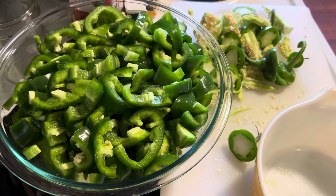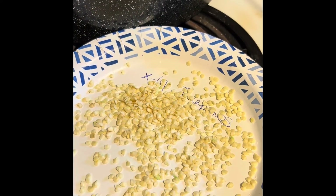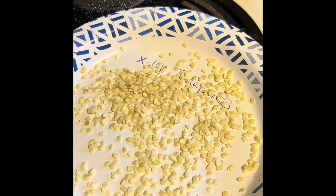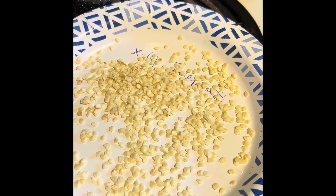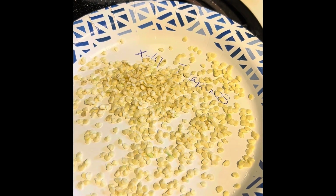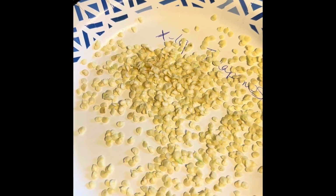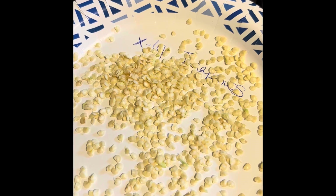I already went ahead and sterilized my jars, and I'm starting my water bath. These are the jalapeño seeds I'm saving for next year — I kept the ones from the largest jalapeños and discarded the rest. I just wanted to show you how many jalapeño plants you could grow from that little bit of seeds.